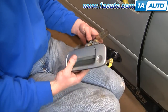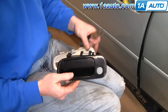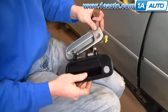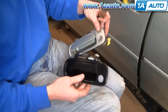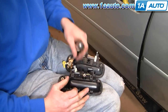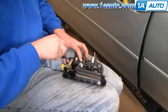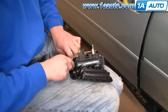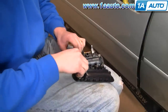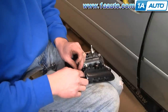Here is my original handle and the new handle from 1A Auto. Obviously this handle is in fine shape, so I'm going to put it back on the car. But you can see the handle from 1A Auto is the same — it's got the clip on it. You would want to transfer your lock, which is just a 10mm bolt: remove that bolt, put the lock onto the new handle, and then put the bolt back in.